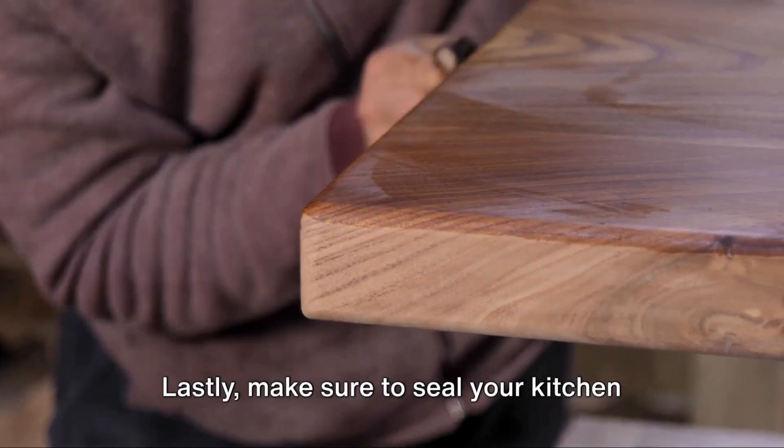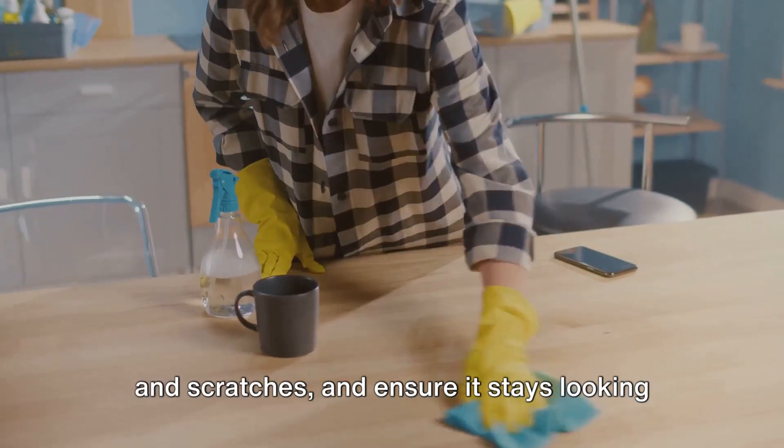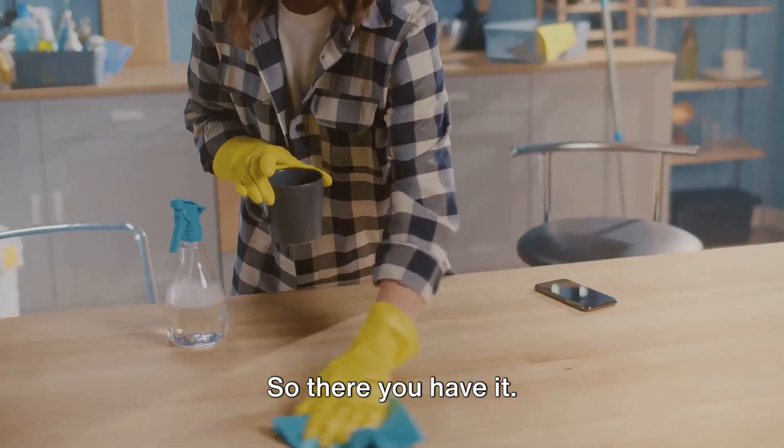Lastly, make sure to seal your kitchen island properly. This will protect it from spills, stains, and scratches, and ensure it stays looking great for years to come.